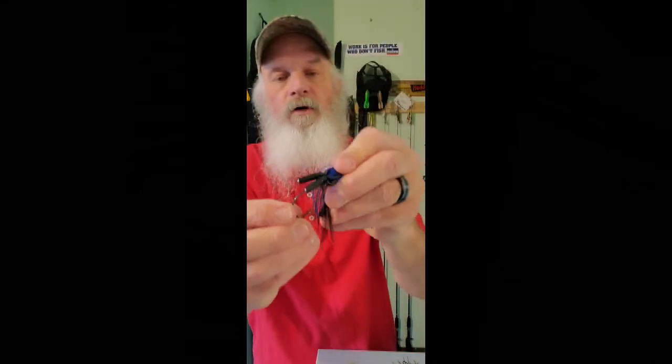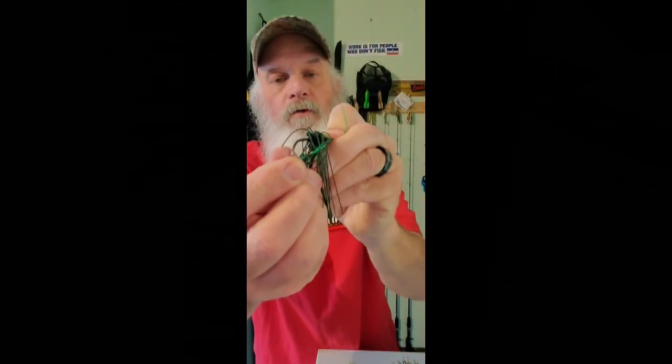So that's what I have — five colors of jigs, six colors of trailers, all Zoom Big Salty Chunks, though you'll have your own preferred trailer. As I said in the last video, I have 38-ounce jigs; some have rattles, some don't, but I have collars on all of them. It's a Mickey Mouse-type collar with little snap-in barrels — I like using two because it's a very subtle rattle, not loud at all. Sometimes I don't even use a rattle; it just depends.